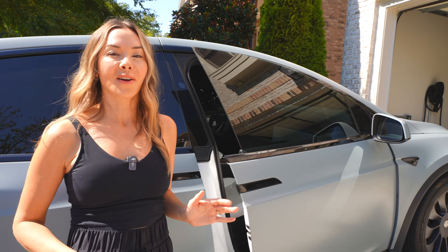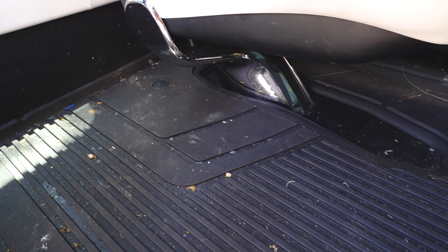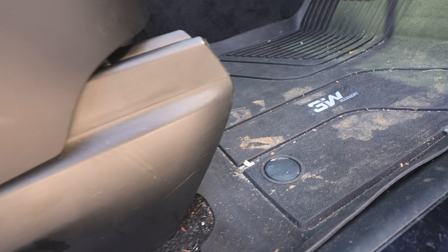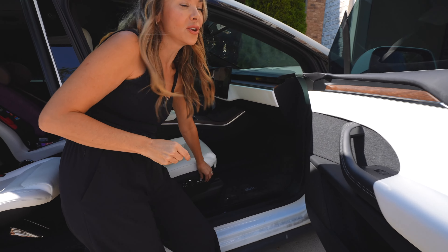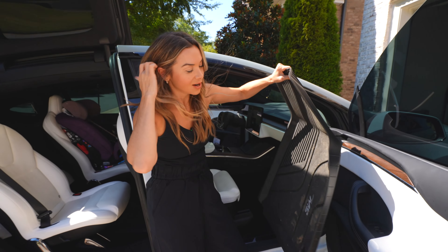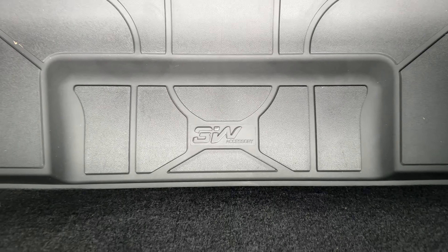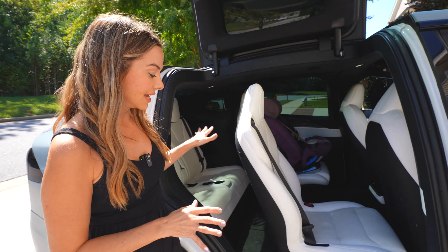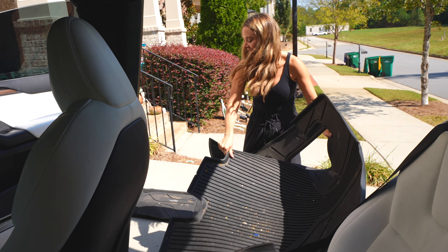We've just got back from apple picking, my son's in soccer, so these things are dirty and messy — this is me not cleaning at all. You're getting to see what they actually look like on a daily basis. They're pretty dirty right now, muddy, there's some Georgia red clay on them — if you guys live in the south you know that stuff is impossible to get out — but these clean up so well. I've had these over a year, washed them numerous times, but they still hold their shape. Unlike other floor mats, these are made using injection molding which makes them thicker, sturdier, and more resistant to deformation.